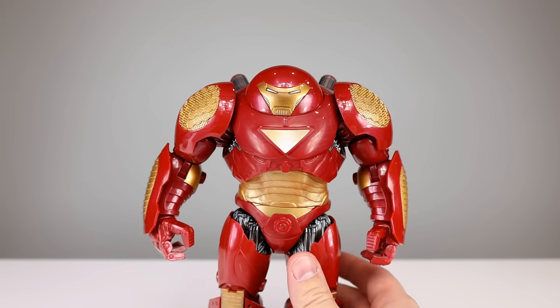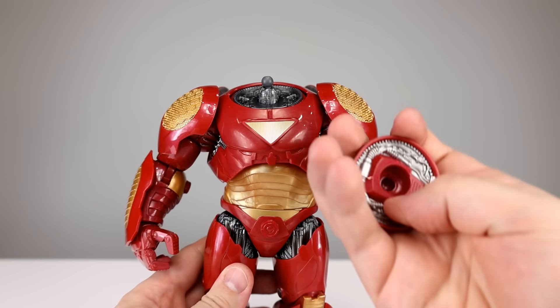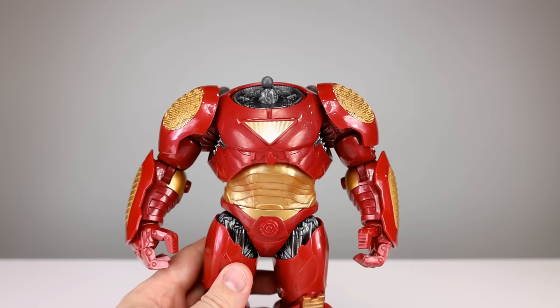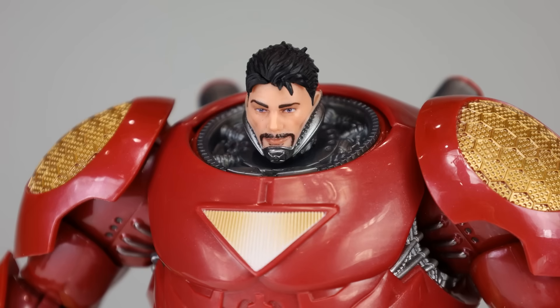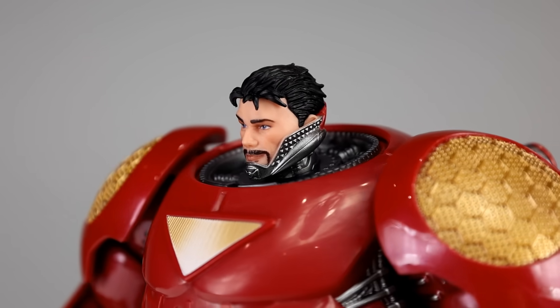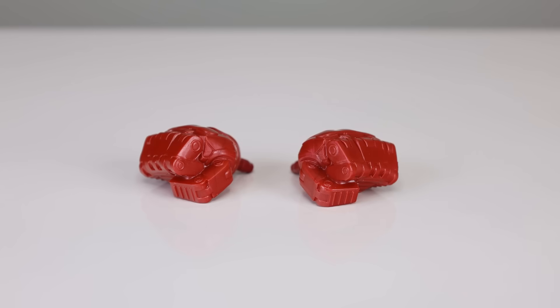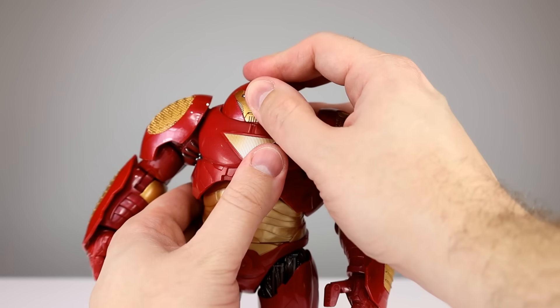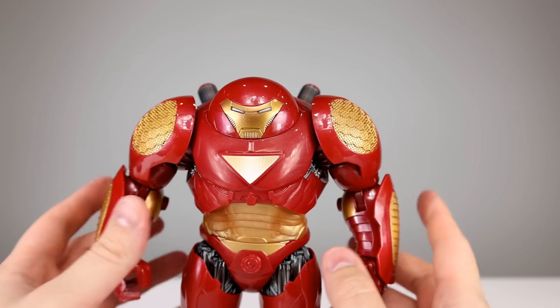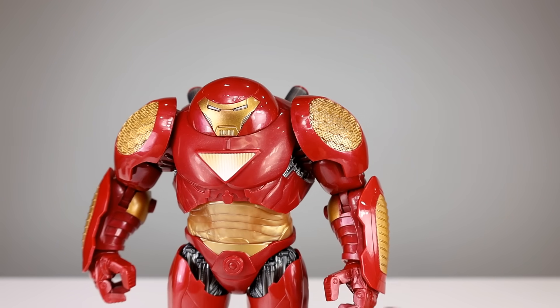For accessories, you get an alternate head — the Tony Stark head — which you can swap on. I don't like it personally; I would never display it that way, but it's a fine head sculpt, probably a little big. I'll never not have the helmet on, but the option is there. You also get some open hands and some fist hands. At 60 bucks, that's just barely acceptable. I'll give the accessories a five out of ten — it's something, but not enough.